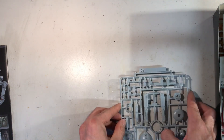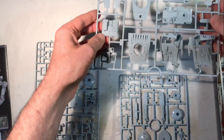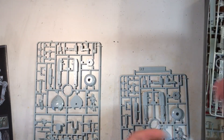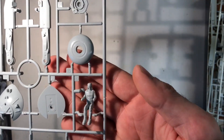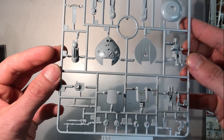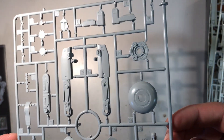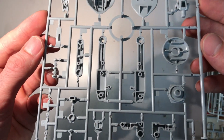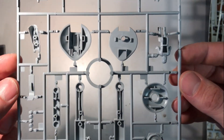About the sprues, we have 6 sprues coming with this kit. I will not be able to display all of them at the same time, so let's have a look one by one. First sprue: here you have the driver and some parts of the legs and the feet. As always with Bandai, really nice parts and really nice engineering construction.